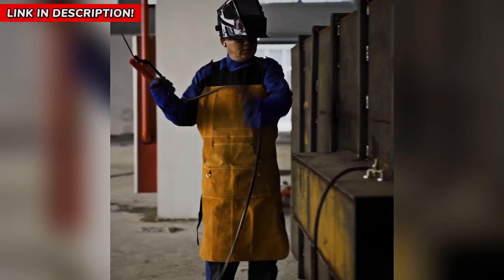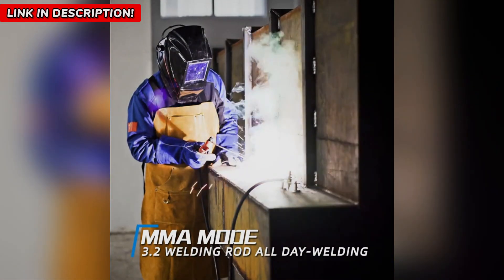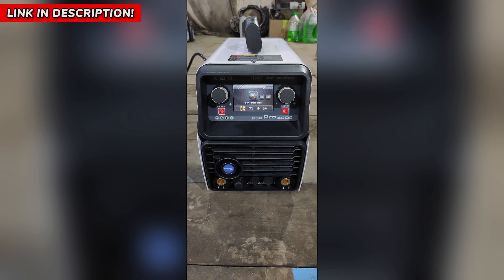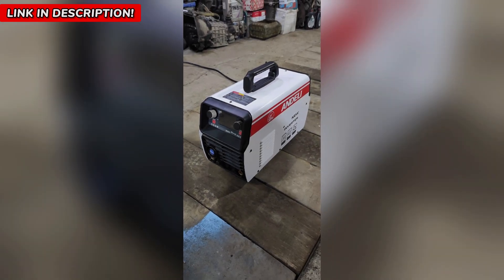And here's what makes it stand out. Cold welding technology reduces deformation and discoloration for a clean, silver-white weld. High-frequency TIG (HF TIG) provides a smooth arc start without contaminating your tungsten. Pulse TIG mode allows for deeper penetration while keeping heat levels under control.